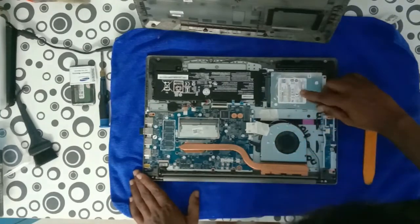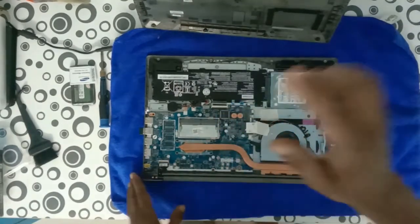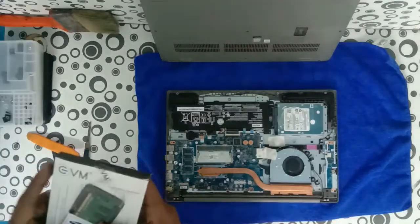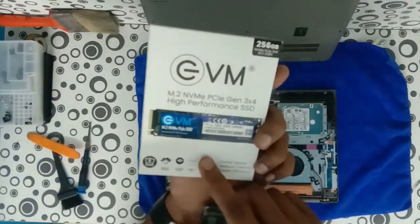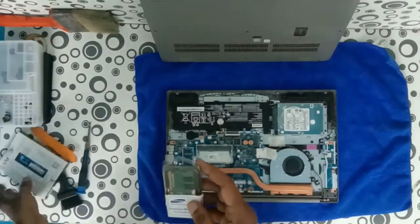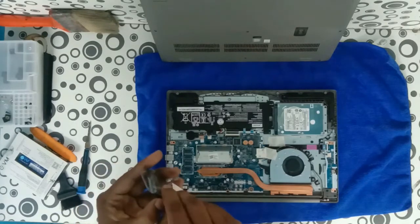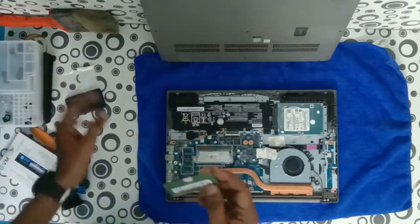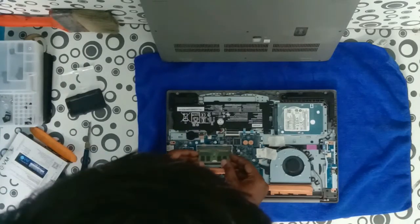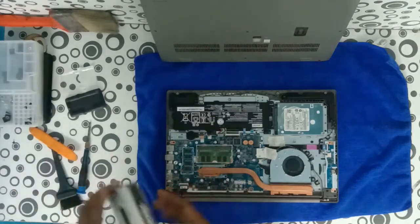Now the bottom cover is removed. See — this laptop has an internal 1TB hard disk. And this is the slot for the M.2 SSD. This is the empty slot available for upgrading up to 8GB RAM. This laptop supports a maximum of 12GB RAM; 4GB is inbuilt. We can add up to 8GB. For Windows 10 and 11, the minimum requirement is 8GB memory for page files and speed of operations. So in the dedicated slot, we are adding a 4GB RAM alongside the inbuilt memory.